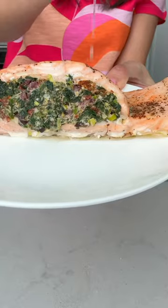Bake it in the oven until the salmon is cooked through and squeeze a little fresh lemon juice on top right before eating. So good.